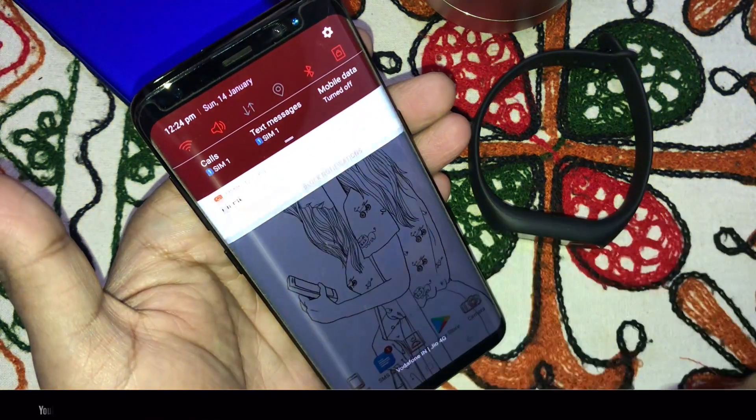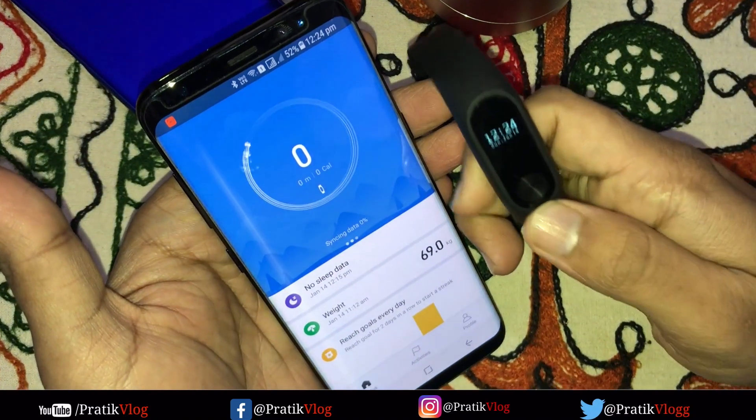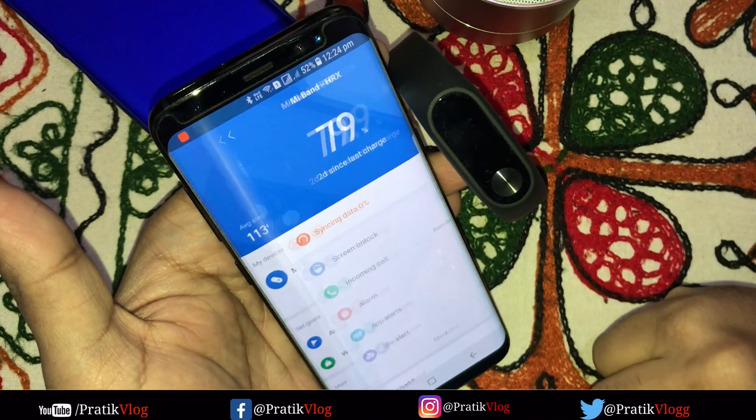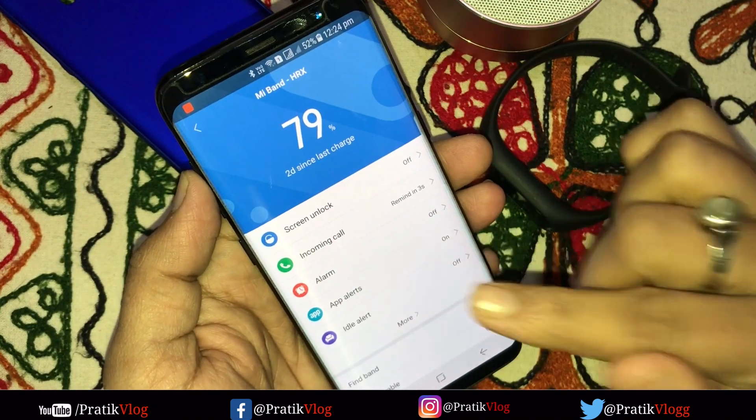So what are we going to do? First, we go to Mi Fit and check if our device is connected or not. You can see that our device is connected and data is syncing. Now we have the screen lock option.